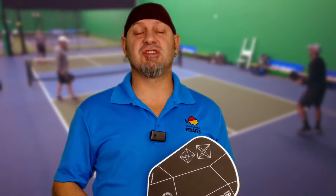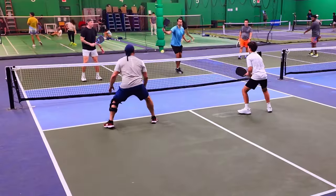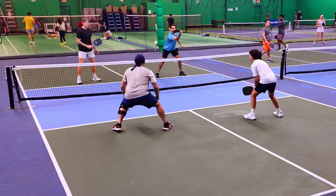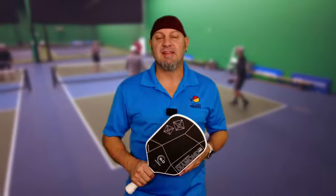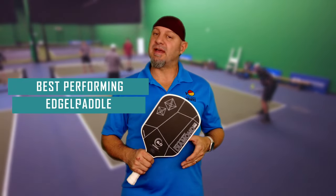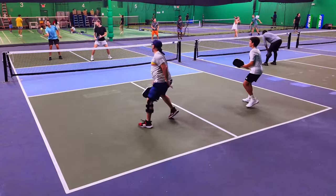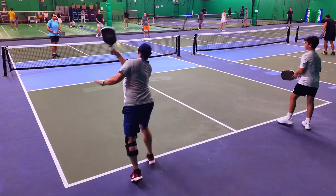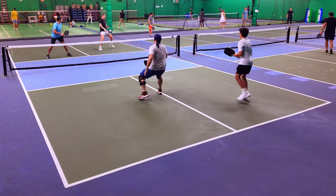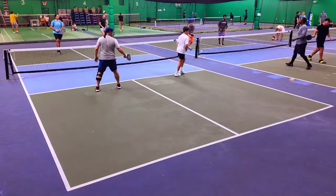I've played several edgeless paddles and this is better performing than all of them — the SLK Halo Omega Max, the Salkirk Power Air, the Diadem Icon V1 and V2. This is the best performing edgeless paddle I've played to date. Right in the very first game, I'm painting the baseline, able to really give it everything I've got, and it's biting, it's spinning into the court and landing in.